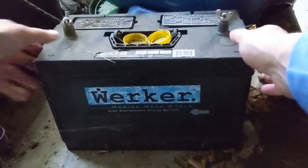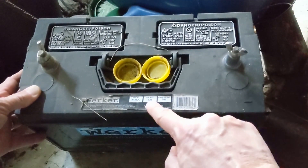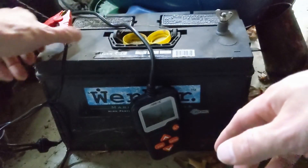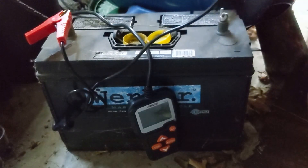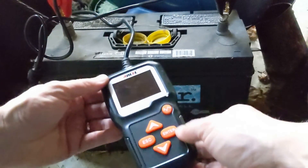I found this 12-volt worker battery sitting in the shed with 725 CCA. This one is so dead that it doesn't even power the battery tester — the screen doesn't light up at all. I guess that suggests the battery is completely dead.